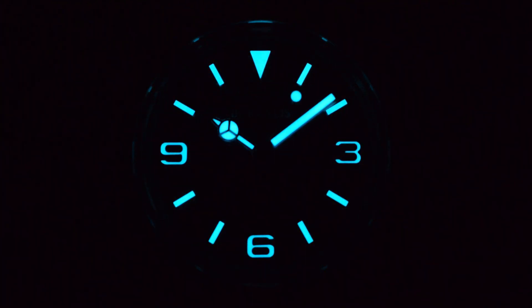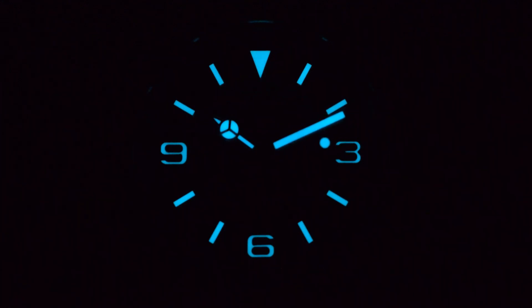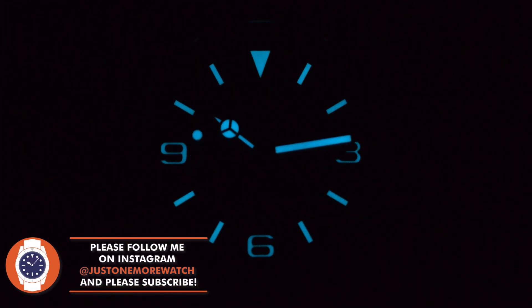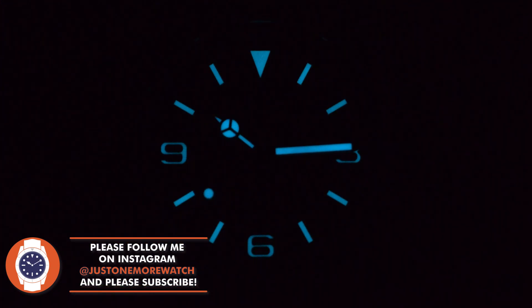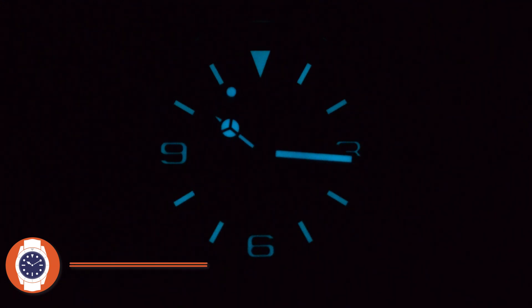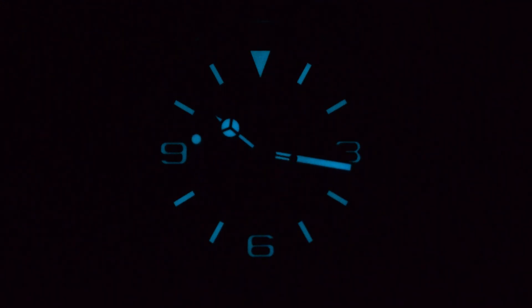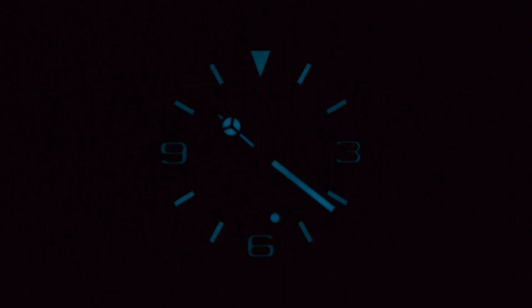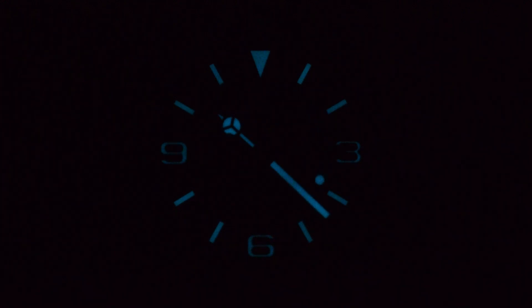I have noted in the past the quality of the application of BGW9 in these Borealis watches. The Seastorm had the best BGW9 I've looked at so far on the channel — it can be underwhelming if you don't pack the hands and indices with the stuff because it's that pale blue color. But Borealis clearly do — they use the top quality RC Tritec lume. Depending on which version of the Adraga you go for, the lume does vary. The one I fancy is the C3 vintage Auradium style. If you want the Rolex look, go for one of the ones with that ice blue BGW9 replicating the look you get from Rolex's own Chromalight.